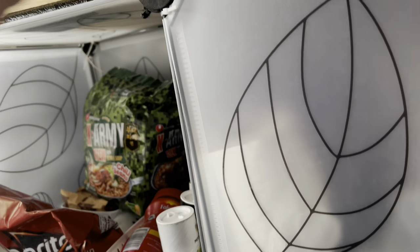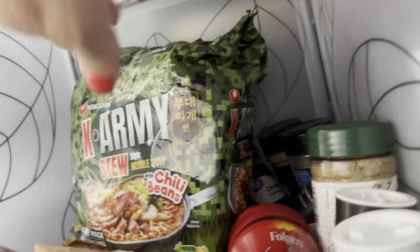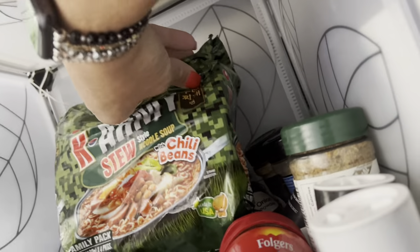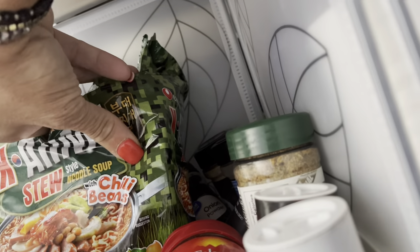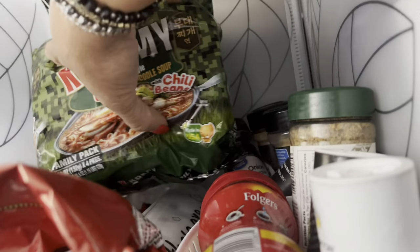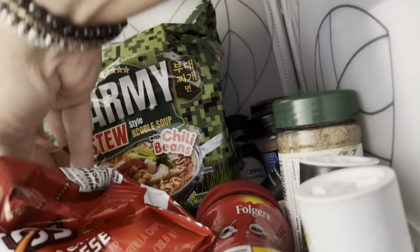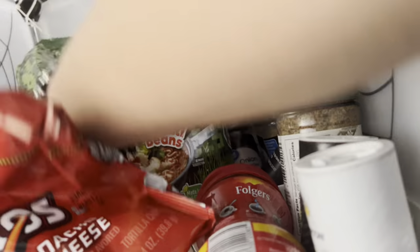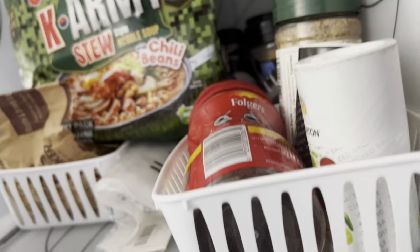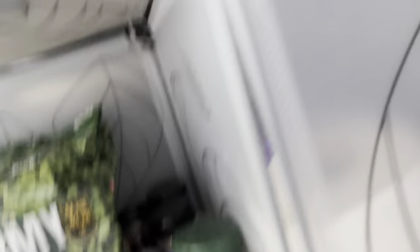On this side I have some dry goods: seasonings, coffees, all in there. I haven't tried these — bean chili, beans stew, noodle soup, that seems interesting. Also some oatmeal packets and my seasonings right there.